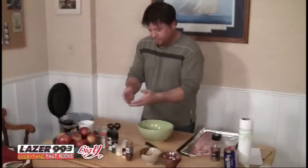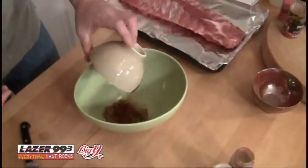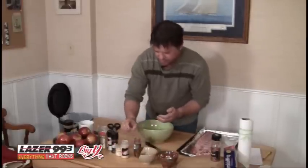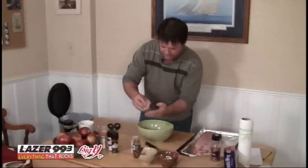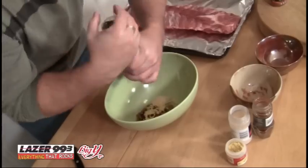The rub consists of all of these spices, which I'll go through right now for you. A quarter cup of brown sugar, a quarter cup of paprika, one tablespoon of chili powder. I'm just estimating on this stuff — this is not brain surgery. About a tablespoon of garlic powder, a tablespoon of mustard powder, about a teaspoon of fresh ground pepper.